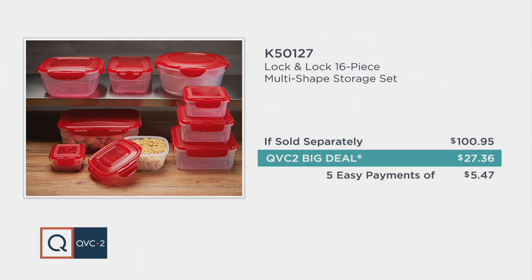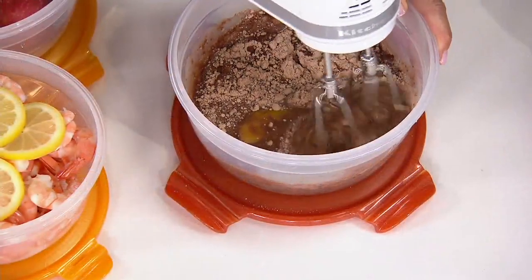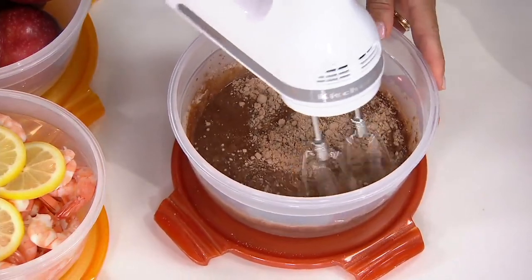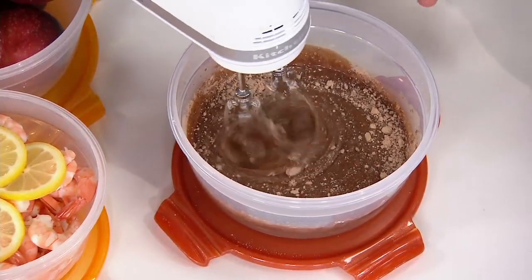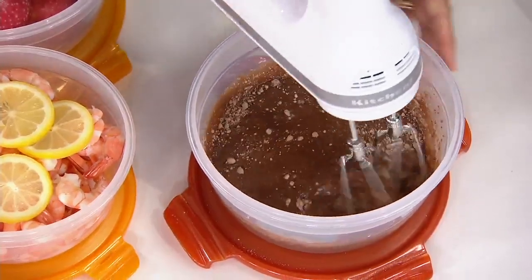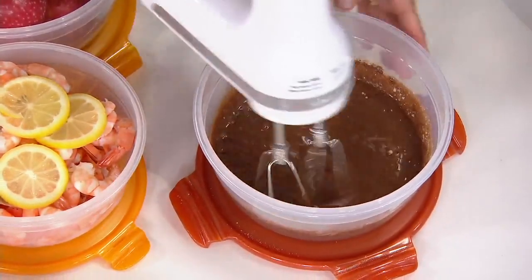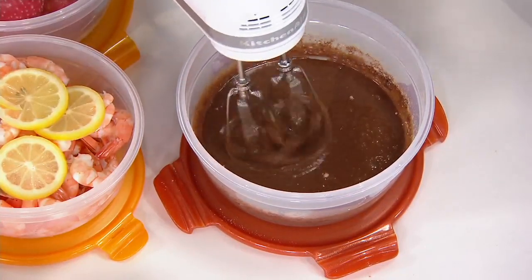Even if you think you have so much Lock and Lock already, those older sets might be ready to pass on, or if your Lock and Lock has walked away, today's the day to get brand new pieces. Durability is the name of the game — we want you to use these with your mixer, forks, and whisk. You use a bowl every single day for storing, serving, and prepping. Lock and Lock: prep, store, and serve.